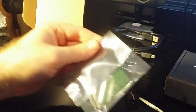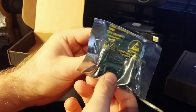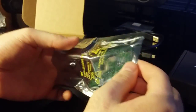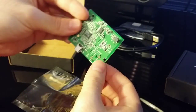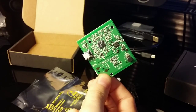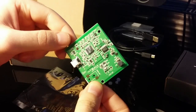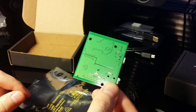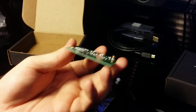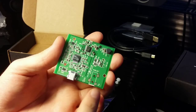And here we have the actual digital-to-analog converter board itself. There's your USB port right there, and this is where I'm going to solder in my power.